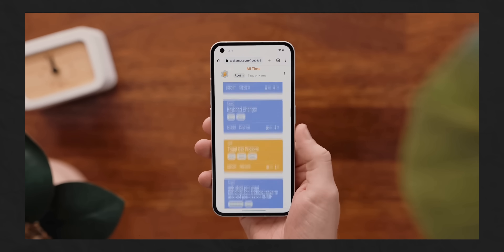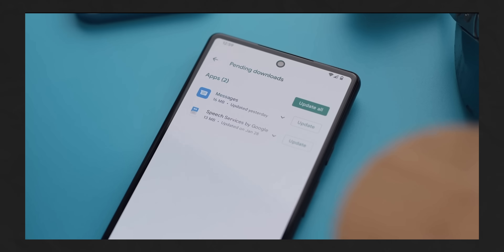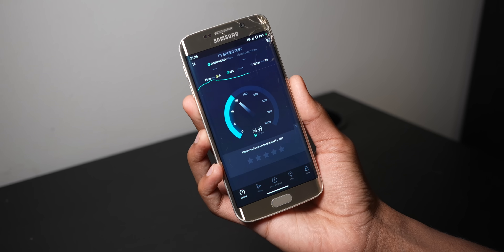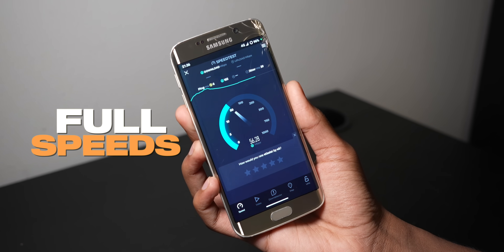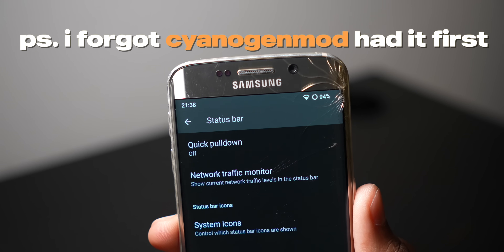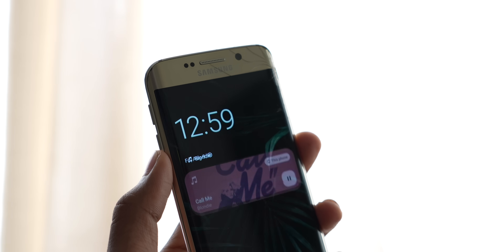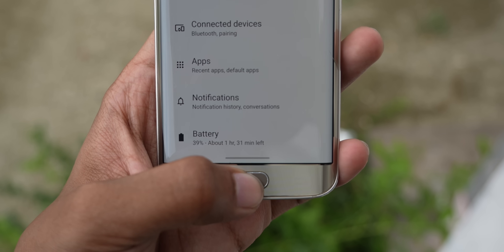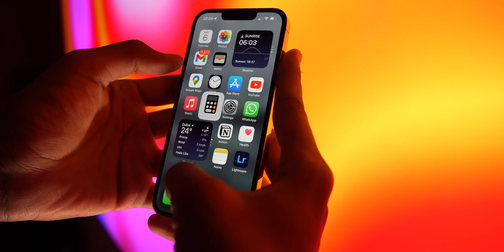But custom ROMs do have a leg up in customization — there's an endless amount of tweaks you can go through to make the phone do whatever you want. For example, I hid the network status bar since I constantly get full speeds everywhere. I changed the battery bar to be similar to the OnePlus One. I now have always-on display, which this phone never officially supported. Or gesture navigation, which is kind of useless since it has physical buttons, but I'm so used to it on newer phones. There are endless ways to customize.